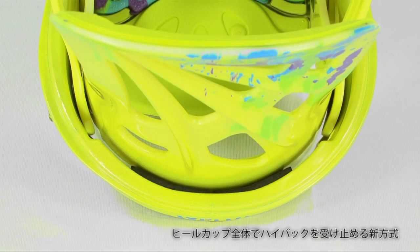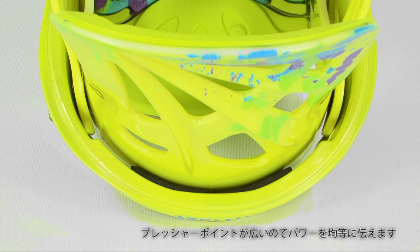This system provides a gapless fit between the high back and the base plate, giving the rider direct power transfer with every turn and carve.